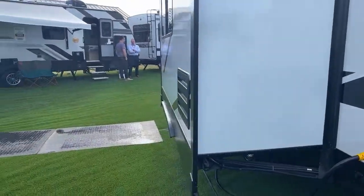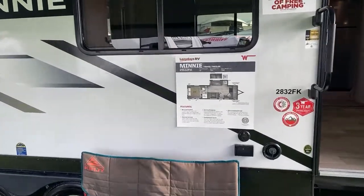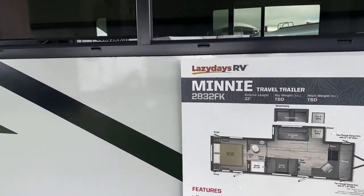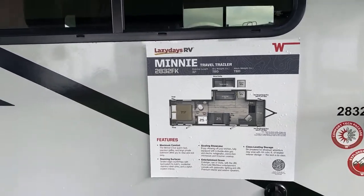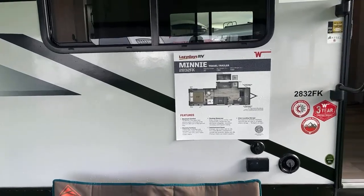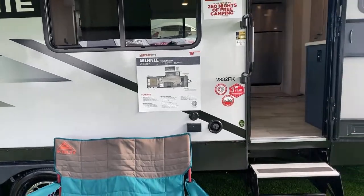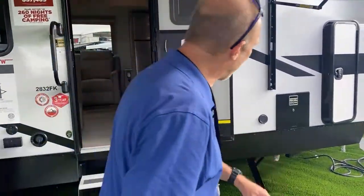We're going to start off right here — this is a brand new prototype, it's a mini. It is the 2832 FK. As I said, prototype, so they've already figured out from being here they're going to make a couple of minor changes to it, but we wanted to definitely get up here and show it to you from the beginning. So we're going to give this to Lisa and we'll start off at the front.